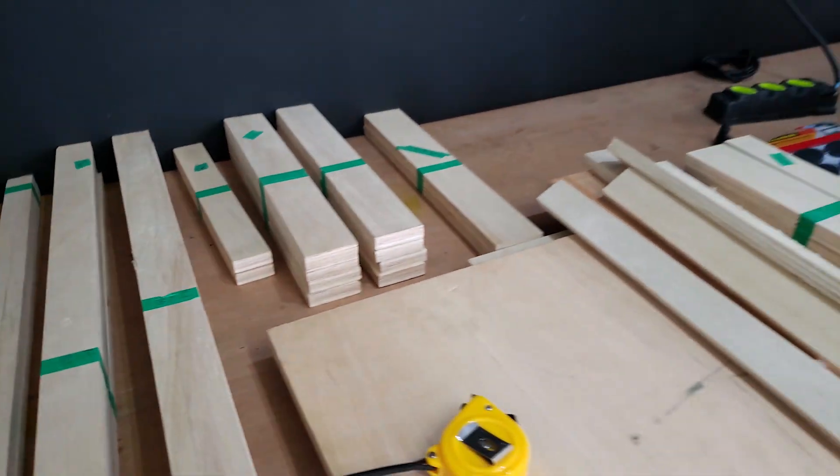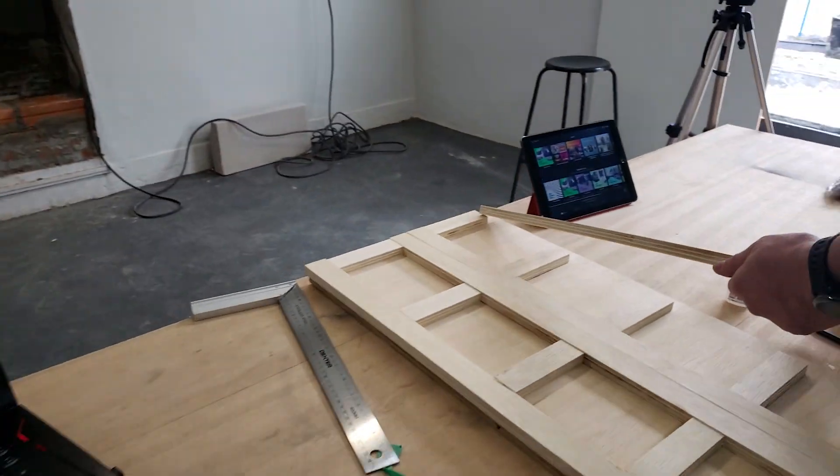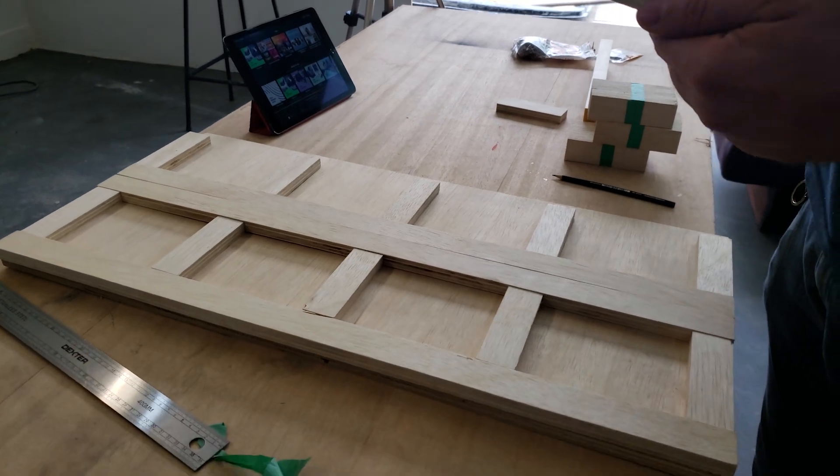Once I had measured everything and with the motherboard tray in hand, I went out and got all the pieces of wood I would need for this build. For the outside I've used plywood sheets and glued the wood pieces to it.